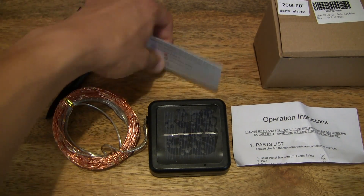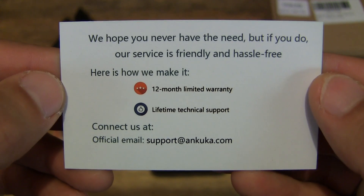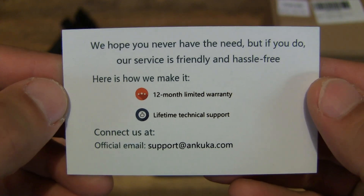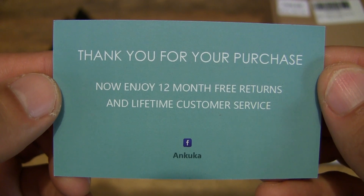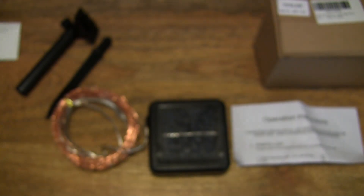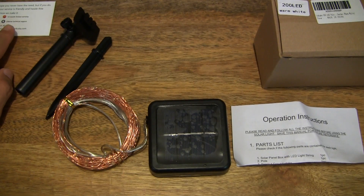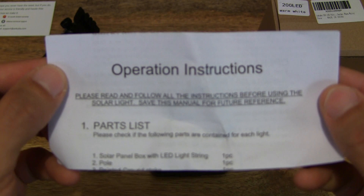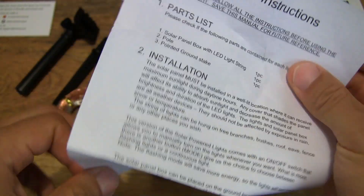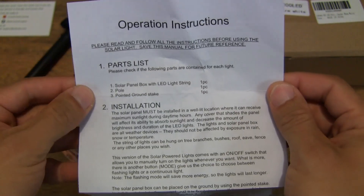So let's start off by first taking a look at this card. There is an information card here about the warranty and customer service support details. We can set that to the side. And moving on, there is a leaflet here that says operation instructions — instructions on how to use the Ankuka 200 LED solar string lights.